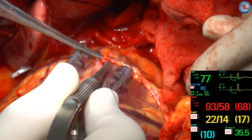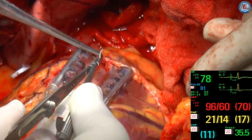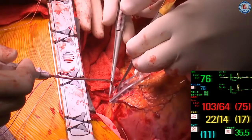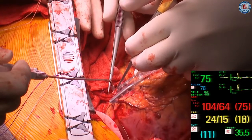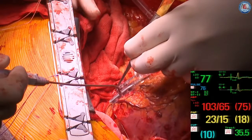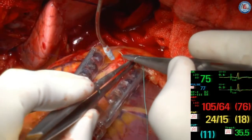We have kept systolic blood pressure over 80 mmHg throughout the procedure with no inotropic agent nor pressor medications. No epinephrine, phenylephrine, or dobutamine has ever been necessary in the intraoperative management of our off-pump CABG procedures.